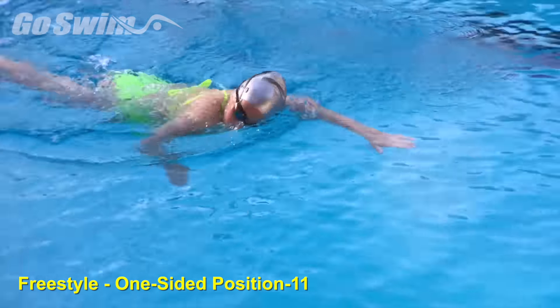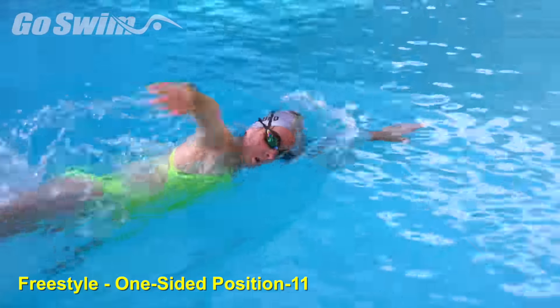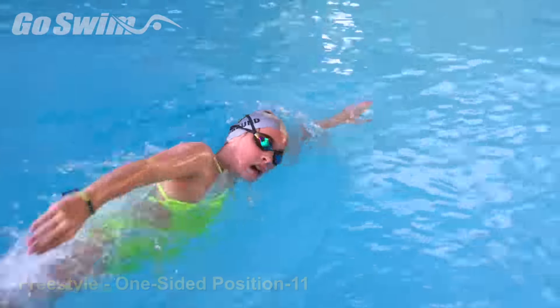The result will be a very smooth and balanced freestyle stroke with relaxed breathing.